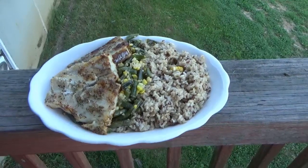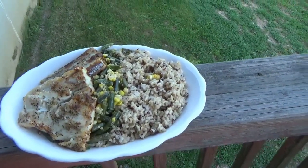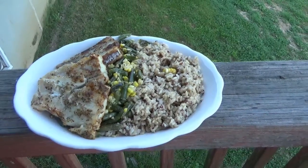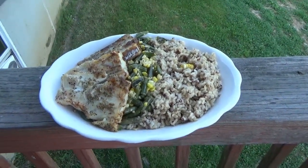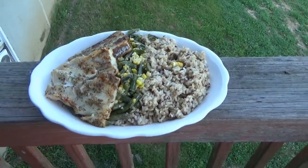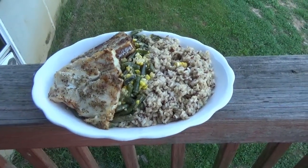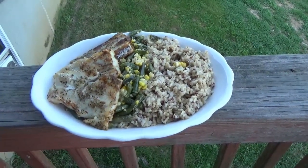Well, this is the final result — this is dinner for tonight, Memorial Day 2020. I really hope you guys are having a great day and enjoying your family and friends. I appreciate all the comments and likes on my videos. Talk soon — you guys take care and be safe.